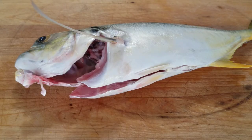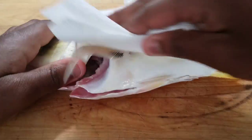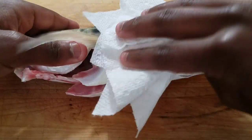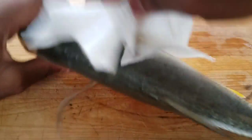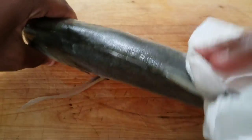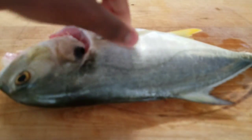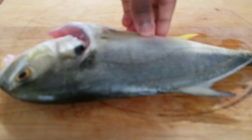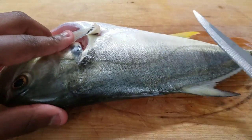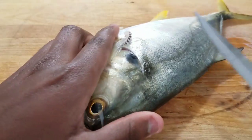So on to this fish. I went and got a paper towel — it's already scaled by the way, which makes it much easier when you're cleaning it. You can use a paper towel, a towel, a rag, or whatever you have. You just want it dry enough to where you can keep your grip on it.